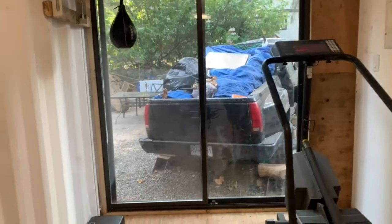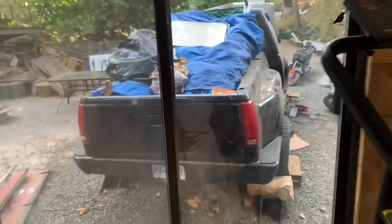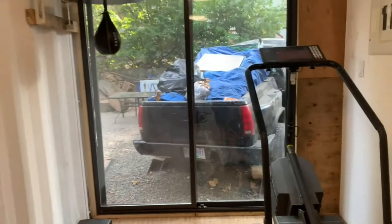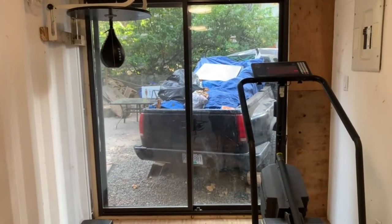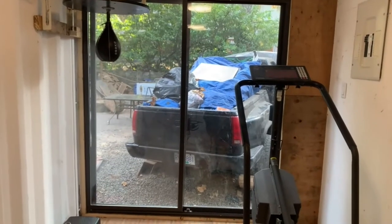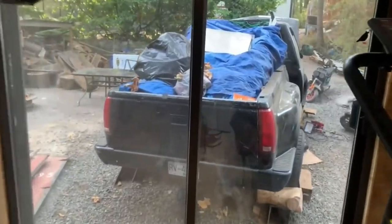Adam finished the install of the patio slider door. We did this sort of on the cheap — basically I scoured Facebook Marketplace for a free patio slider, and it's actually a double-pane one. This one is aluminum, and we were lucky to get it — it came with a screen door.